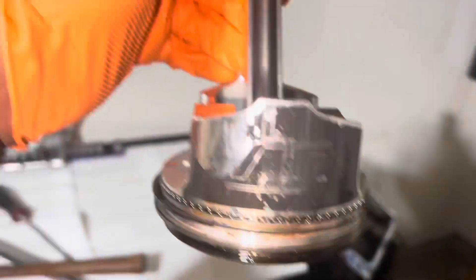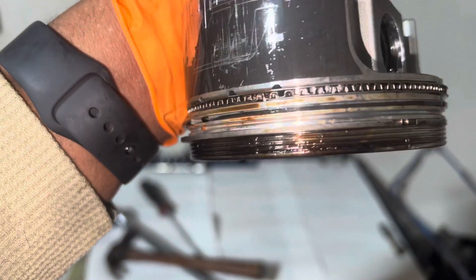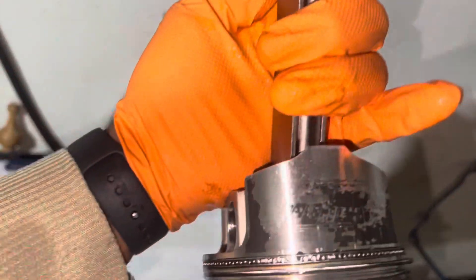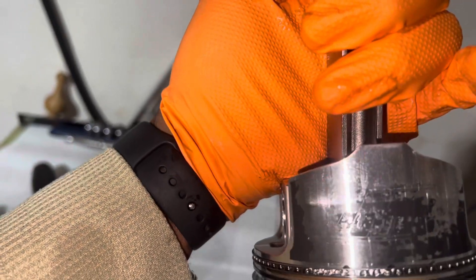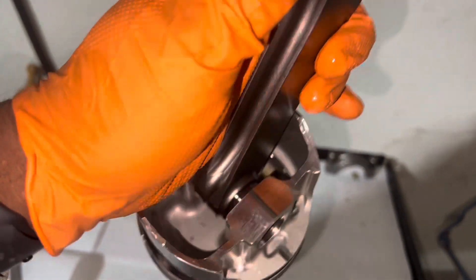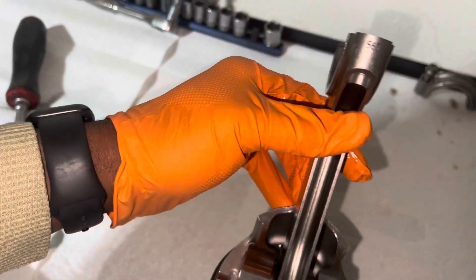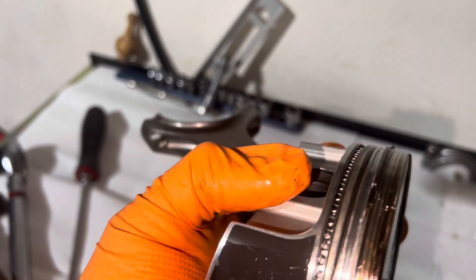So here's that piston — see the skirt, it's flaking off. That's the stuff that was in my oil pan. That one really flaked off, man. So that thing was rocking in there a little bit, and that bore may need to be checked — it shouldn't be rocking like that. But the piston was good, man. The rings, pistons got some junk on them.